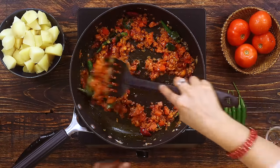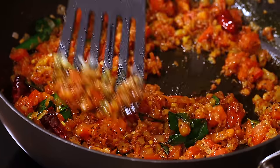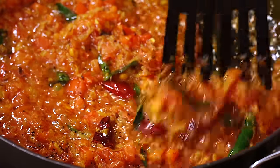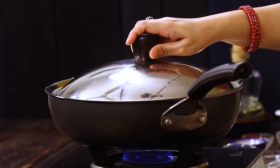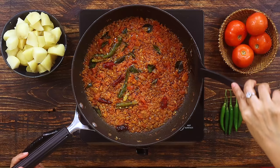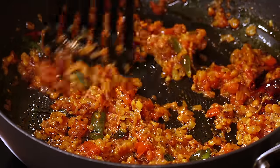Mix well and saute until the oil is separated from the masala. At this point I'm adding half cup of water to make sure this gravy is nice and gooey. Keep the flame on medium and cover the pan with a lid. Cook the gravy for about 5 minutes to let the tomatoes soften up. After 5 minutes you can see that the moisture is all gone and the masala is ready.